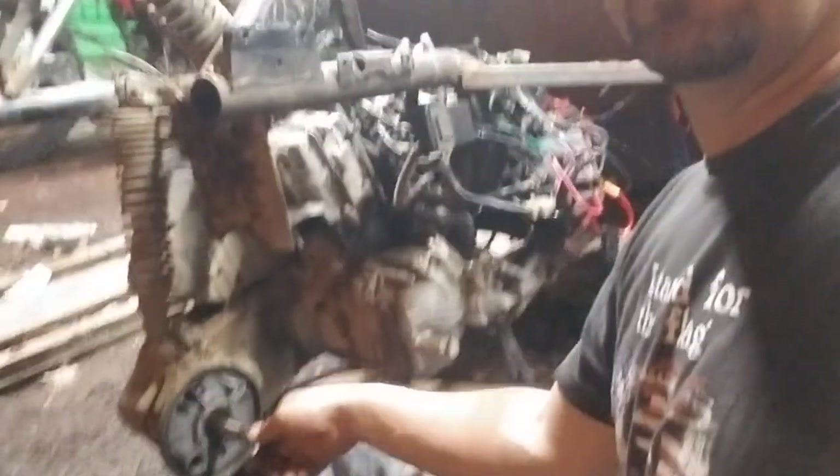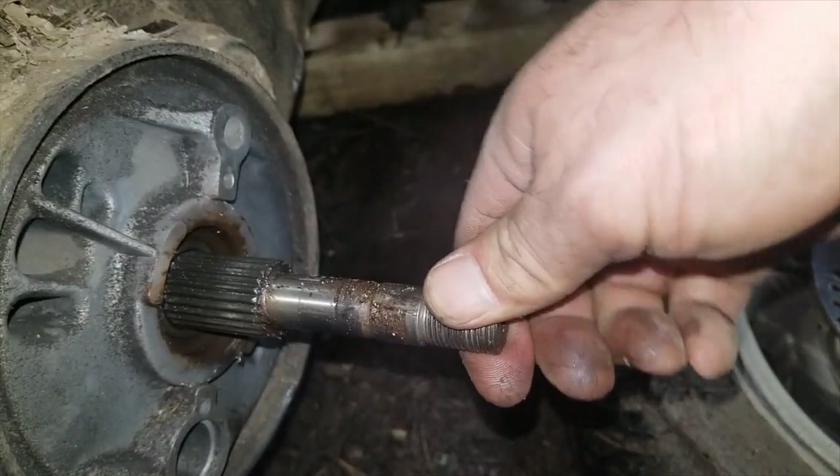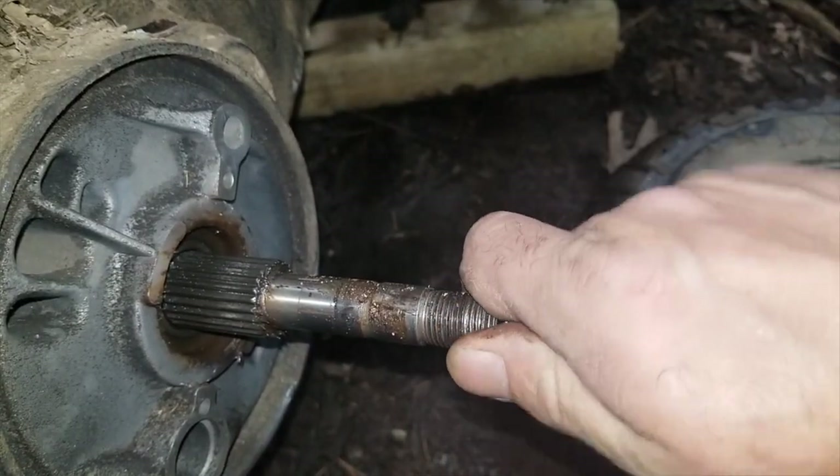I pulled this off — I was hoping it wasn't bearings. But if you look here, that shaft does not move. It's solid. So the bearings are good. What is worn out, well let me show you.